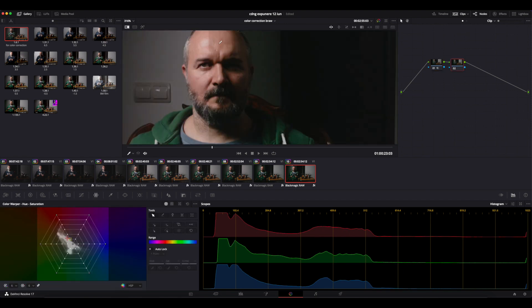Thirdly, I go to the color warper and, with the color picker selected, I click on the color-shifted skin tone to see where it falls on the web. Then I click on the standard image and see where that one falls, and then I try to get the color-shifted one as close as possible to my standard.